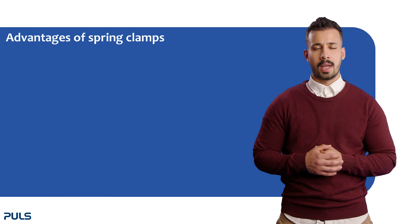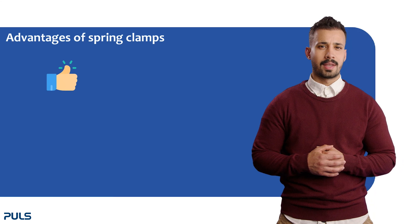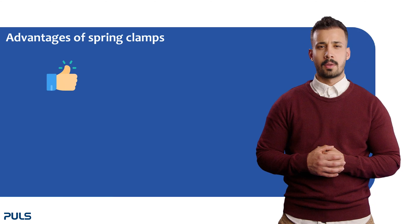There are several reasons why one should consider using spring clamp terminals. Let's take a closer look at the advantages before we insert and remove the wires.